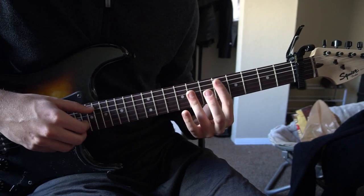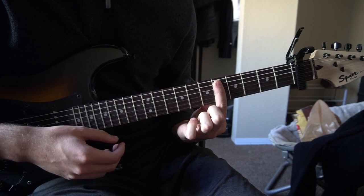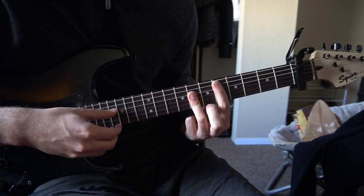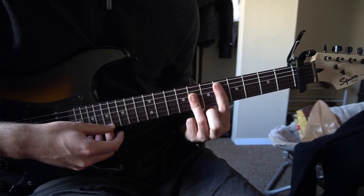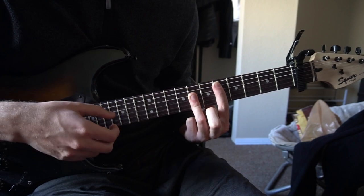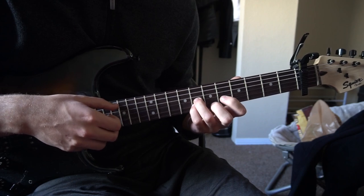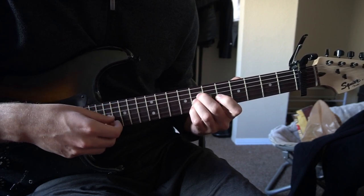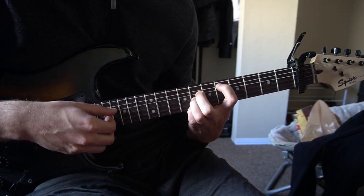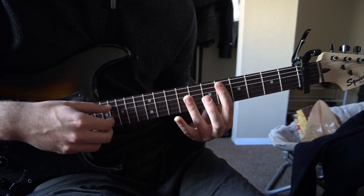For a D major, you can play it as a bar chord by barring your fifth fret relative to the capo with your index finger across five strings. Then with your ring finger, you can bar the D, G, and the B string, and you're trying to mute that high E. Or you can play with your pinky, ring finger, and your middle finger sandwiched on the seventh fret, and your index finger on the fifth fret of the A. Either way, it's the same chord.